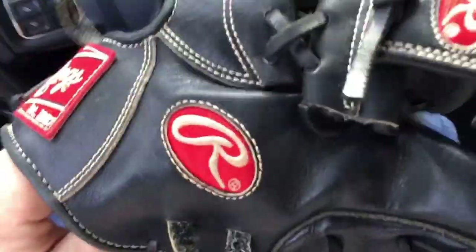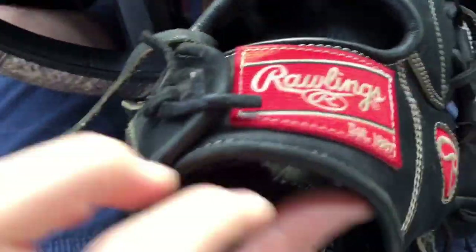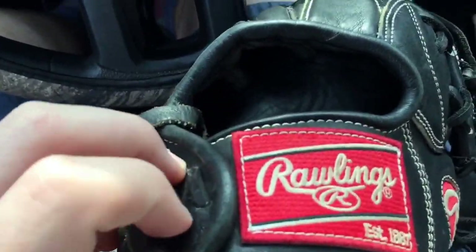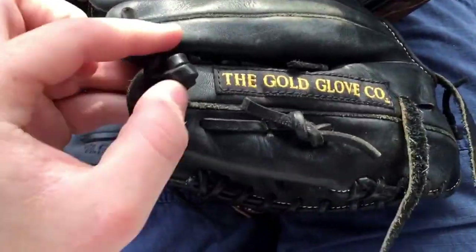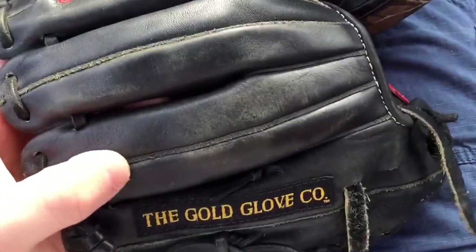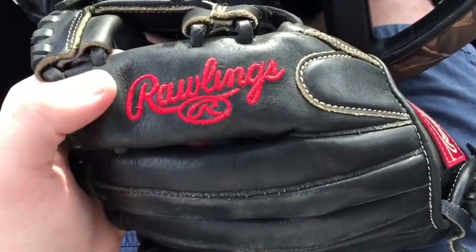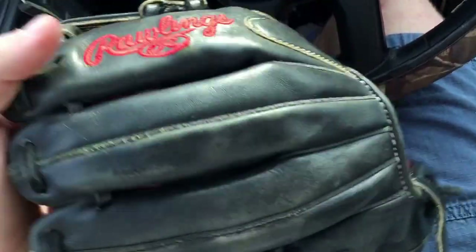I'm just going to take this off and show you guys an overview of it. It's obviously used. He does have the Padroia fit — I could barely get my hands in it, I really have to force my hand in. I have decent sized hands, like extra large batting gloves. Short leash with a double knot here. Rough welting. It's all black with a nice red Rawlings logo. I love the red Rawlings logo — I think it really pops on the all black leather.